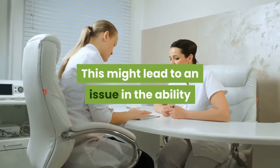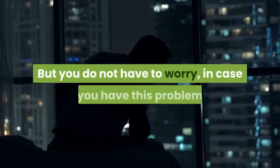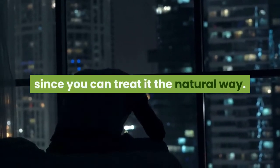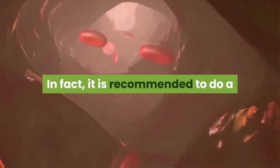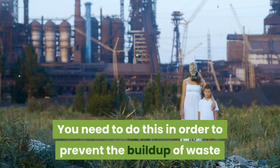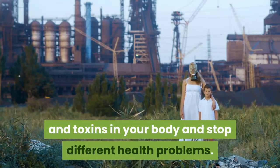This might lead to an issue in the ability to pass a well-formed stool. But you do not have to worry, since you can treat it the natural way. In fact, it is recommended to do a complete bowel cleanse twice per year, in order to prevent the buildup of waste and toxins in your body and stop different health problems.